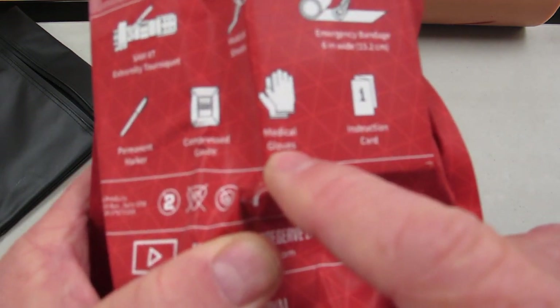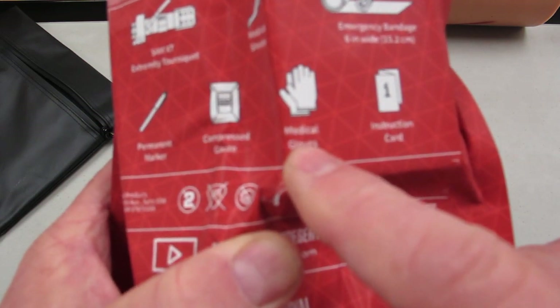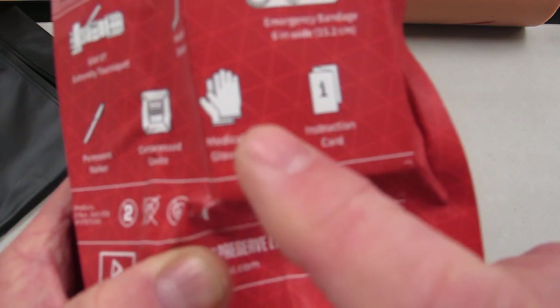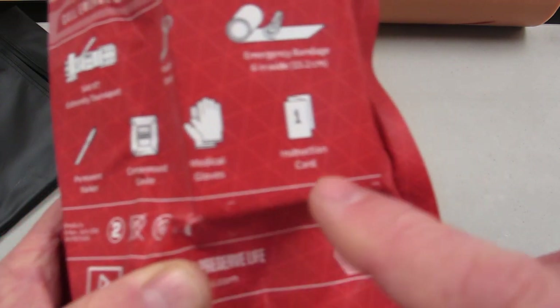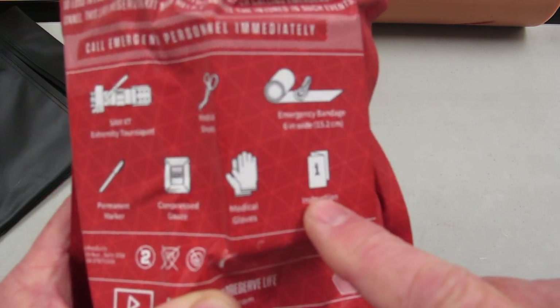BSI — body substance isolation — is always important. Medical gloves are included. If it's you and your loved ones, forget the gloves and stop the bleed. But if it's somebody you don't know so well, that's a terrific thing to have. There's also an instruction card, because when things go bad, let's get back to basics.